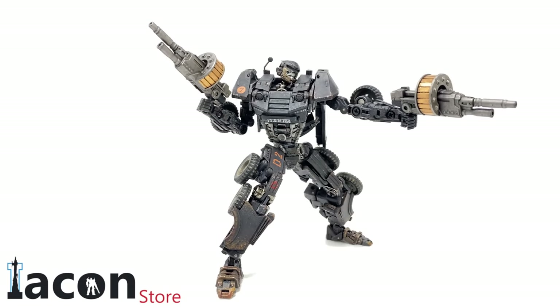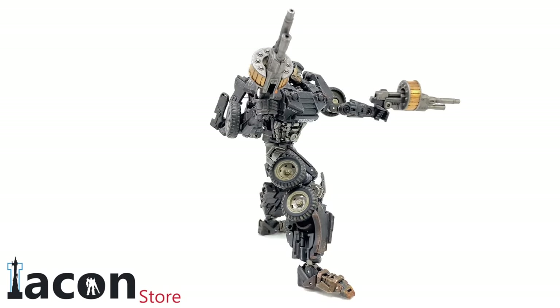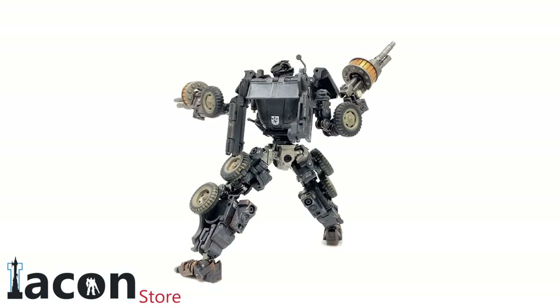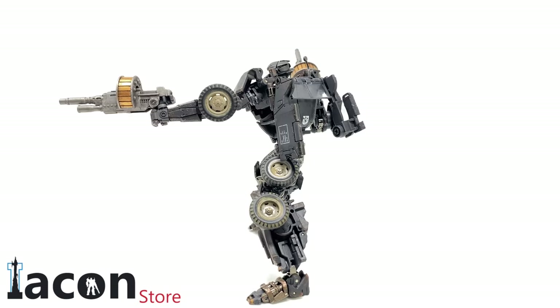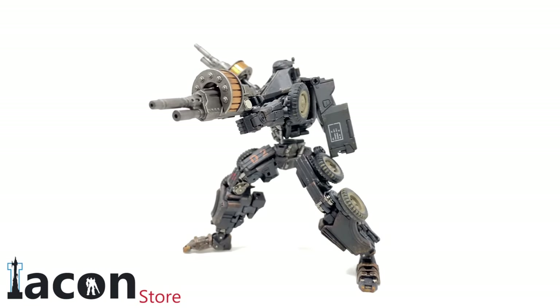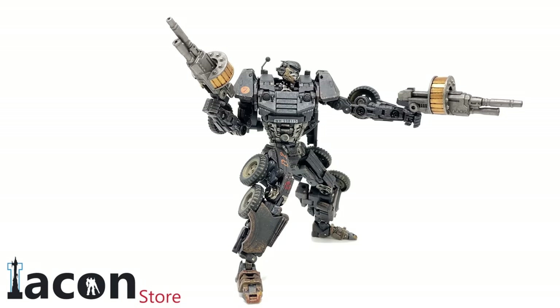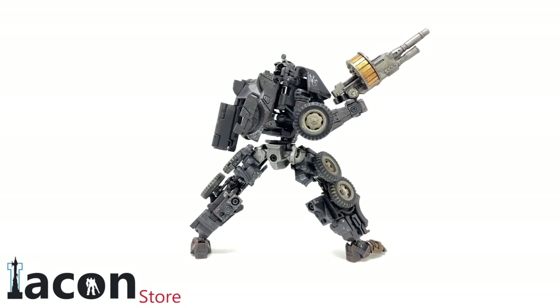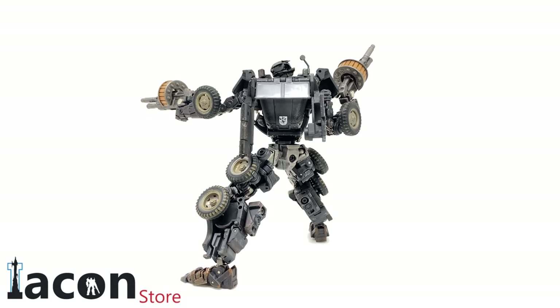Hello everybody and welcome to the channel. In today's video we're going to be checking out the newly released Toy World movie series Transformers The Last Knight World War 2 Hot Rod. He's currently available and in stock over at the Icon Store — I'll pack a link down in the description box below. Also be sure to use the discount code Prime vs Prime to get a discount across the entire site.